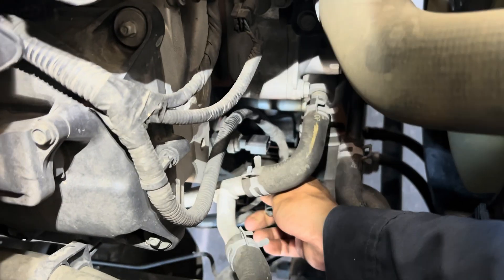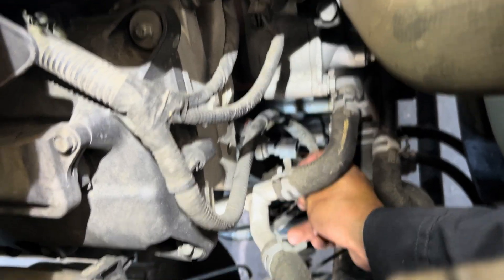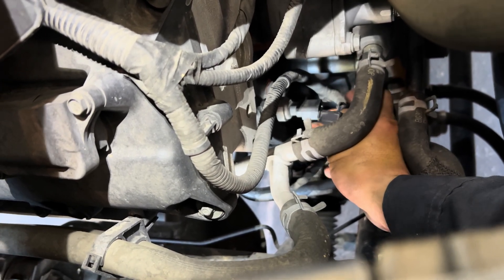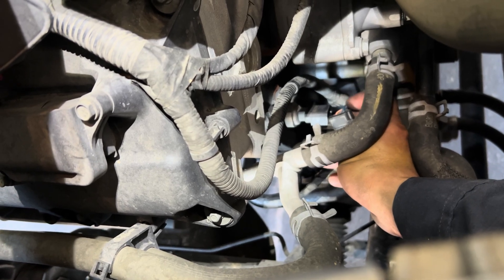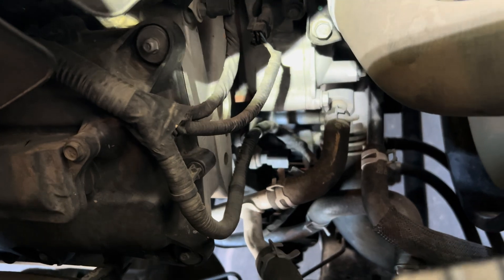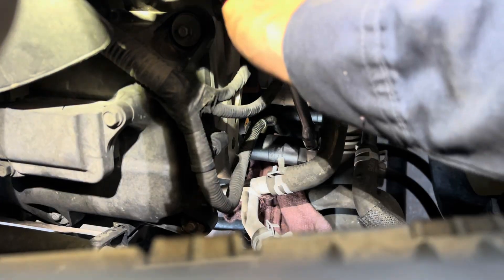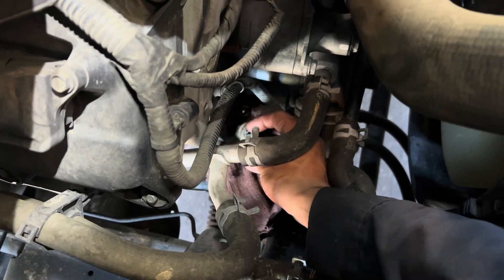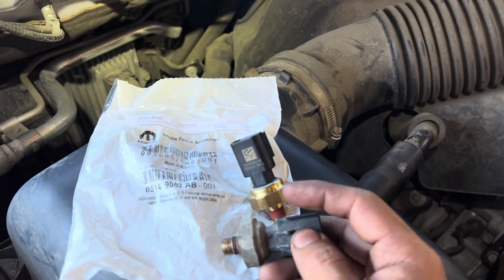Press on the tab and pull on the connector. Make sure the pin inside is not damaged or corroded and check the wires in the back to make sure they're not broken or damaged. Then put in the socket to break it loose and put a towel under the sensor - there will be a little oil coming out. I got the sensor all the way out already.